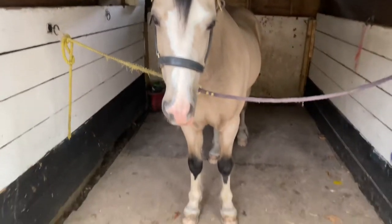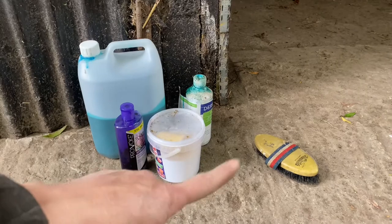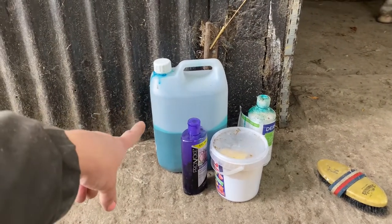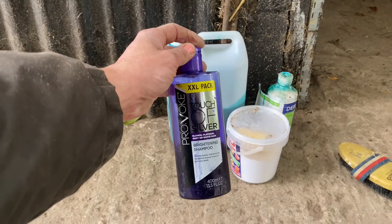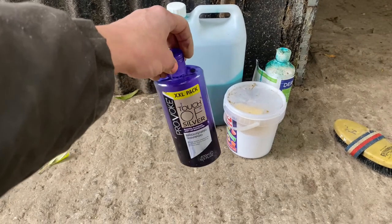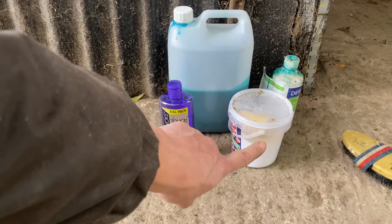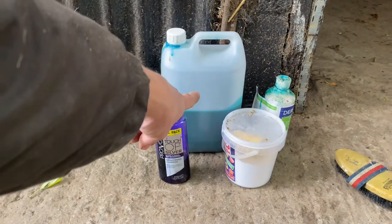Today we're going to go through how to get your socks white for the show ring. For this you need a soft bristled brush and some shampoo - I always go with either blue or purple shampoo because it neutralizes the yellowing of the socks. I use the Touch Silver brightening shampoo, which you can get from places like B&M - a big bottle for less than five pounds. You also want some whitening powder; I use Matthew Burks whitening powder.